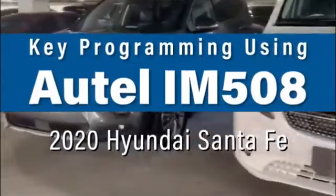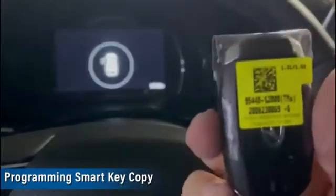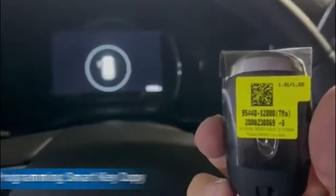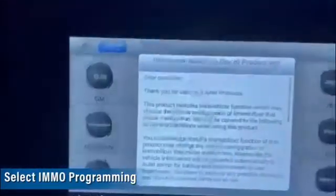Today we're working on a 2020 Hyundai Santa Fe. The customer has one working key and they want to add another one. This is a S2000. We're going to use the IM508. I want to say thank you very much to UHS Hardware. And let's program the key.